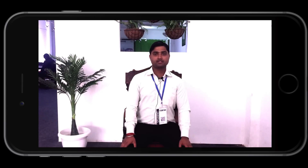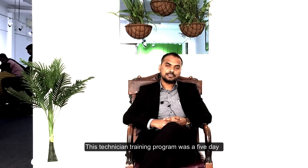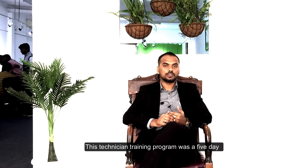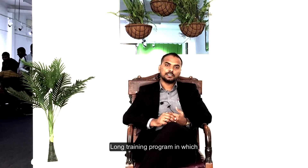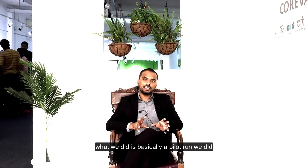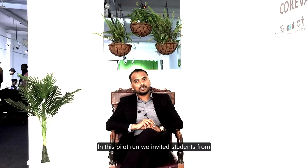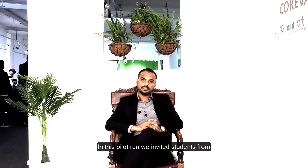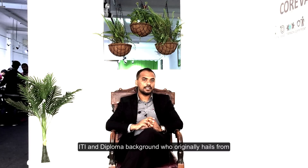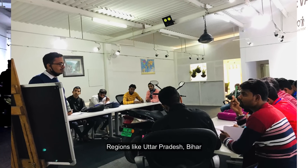I am from Bihar, Samastipur, and I have a placement at Diy Guru in Delhi. This technician training program was a five-day long training program in which what we did is basically a pilot run.